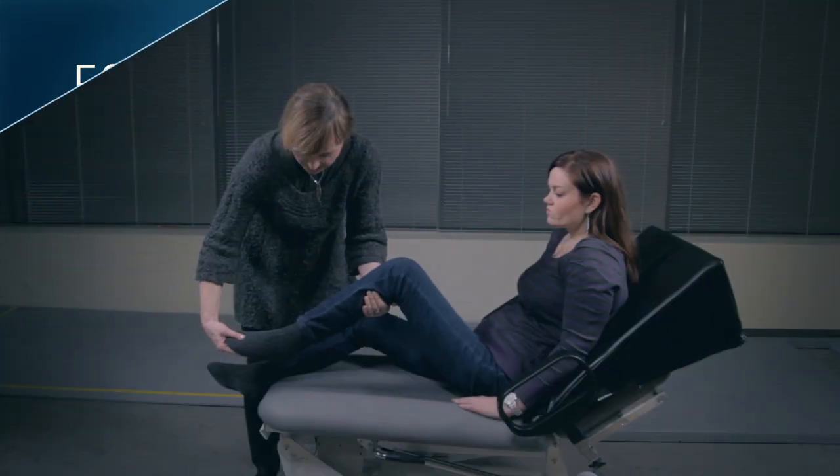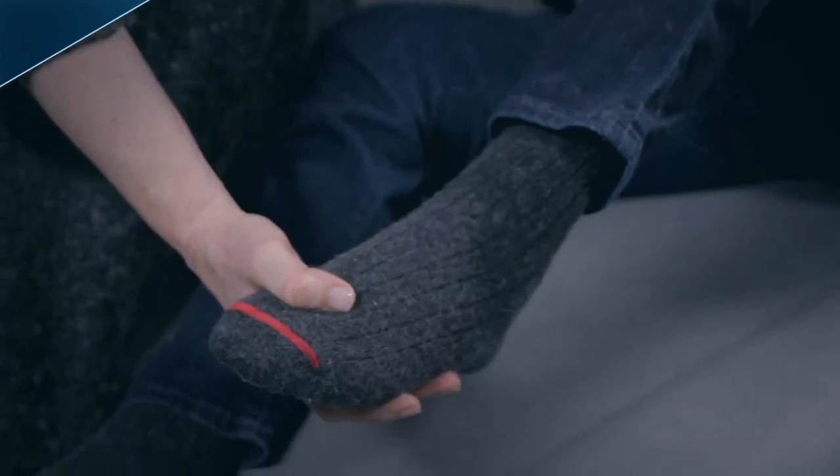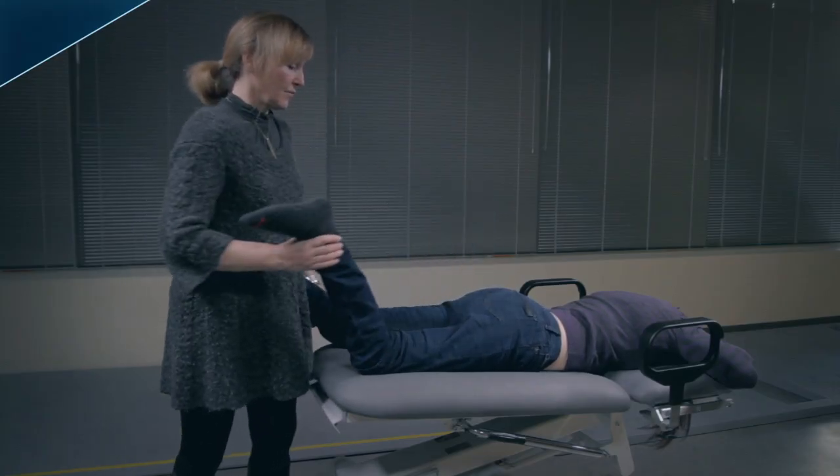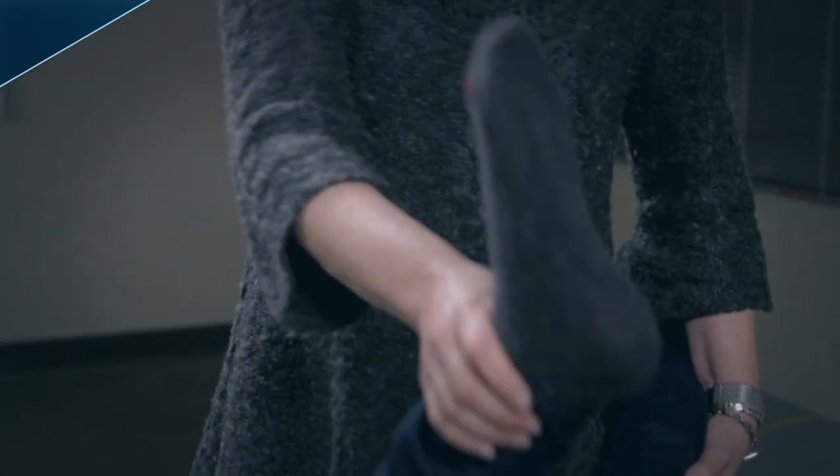When testing a muscle that primarily extends a joint, place the joint in a maximally extended position and move to a position of maximal flexion over one second, counting 1001.